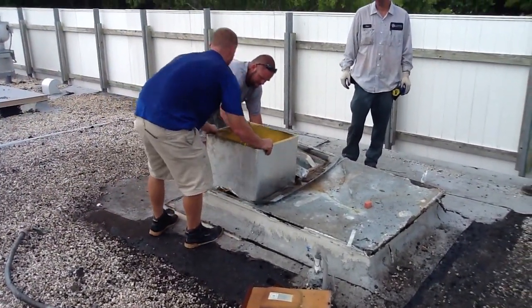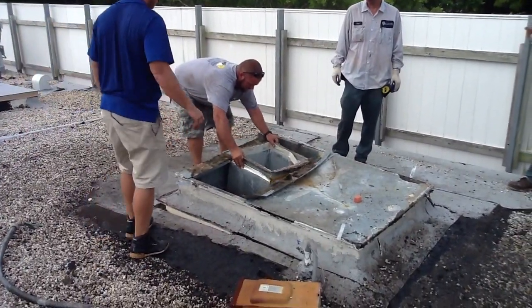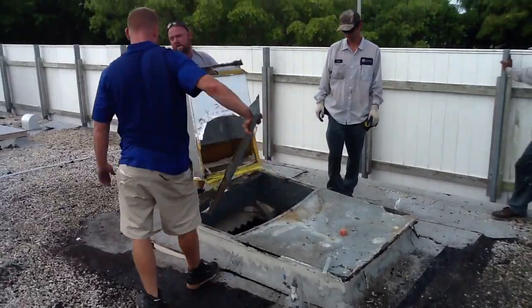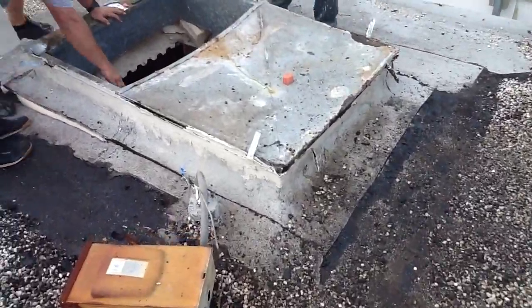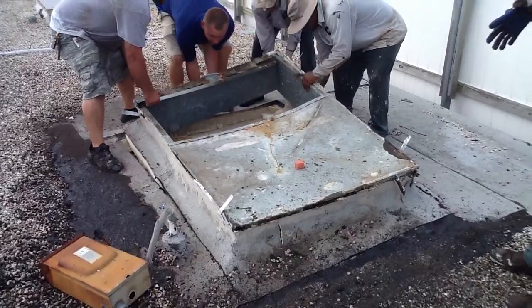That one was easy. We're pulling out — this is a floral supply shop, by the way, guys. It's a little different application here. Now the roofers have actually just cut this since it's a two-inch styrofoam block. We're going to pick it up and pull it straight out. That's the plan, anyway.